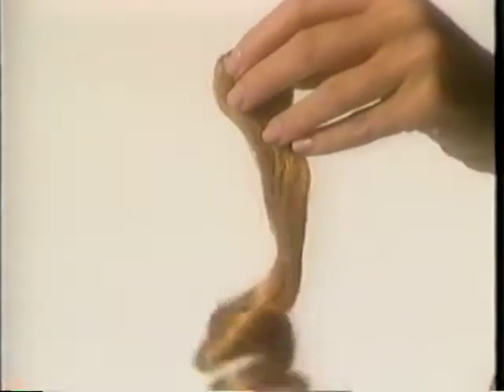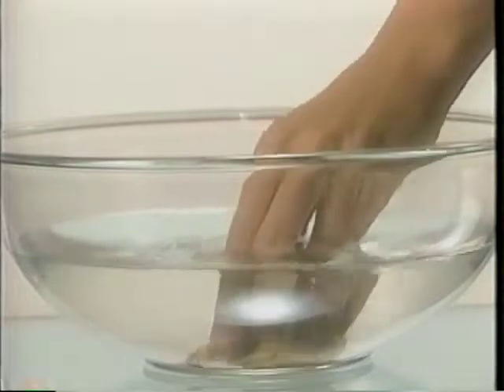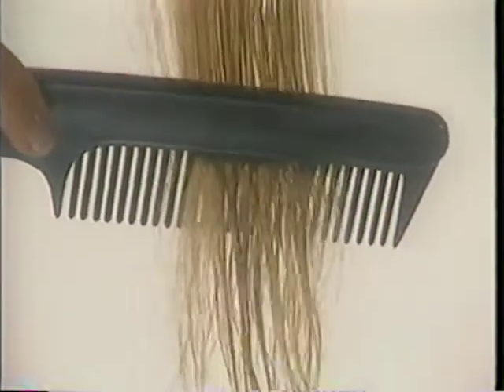Getting started with Unforgettable Hair is easy. Before you wear your Unforgettable Hair, you may wish to remove the curl. It will come out easily by rinsing in plain water. Pat dry on a towel, and then comb the hair. Remember to always comb away from the clip in a downward motion.